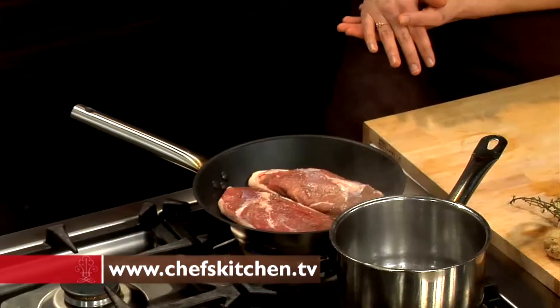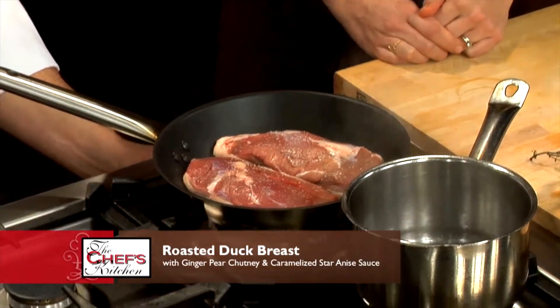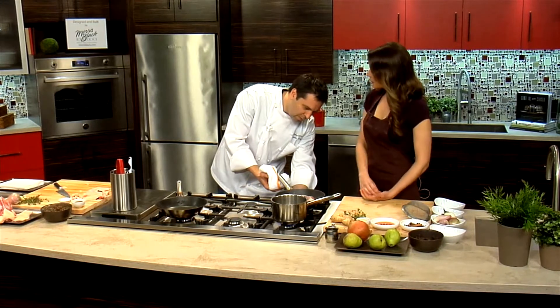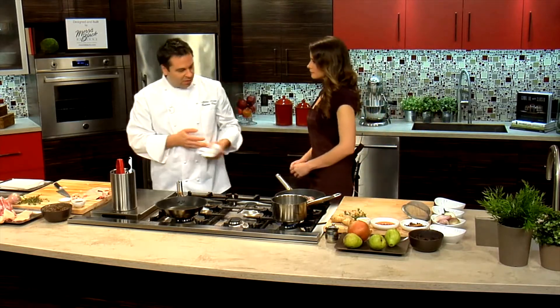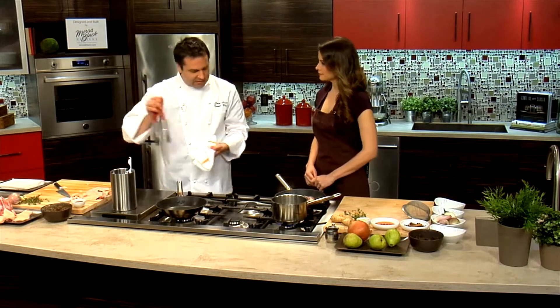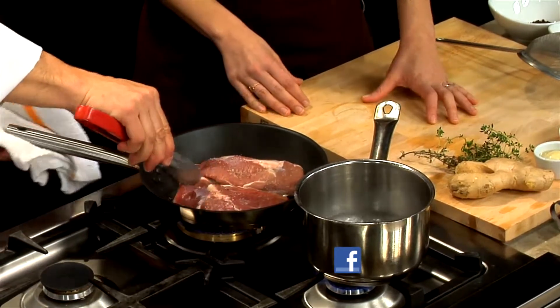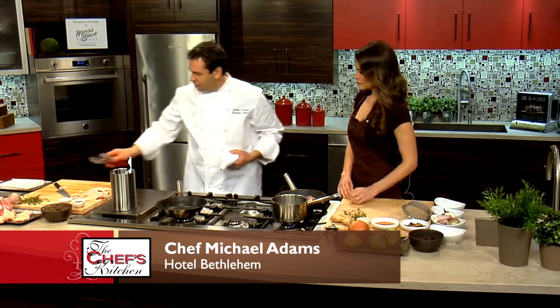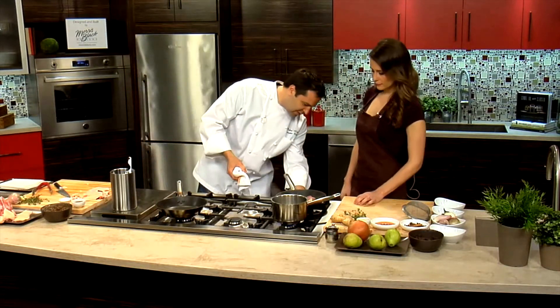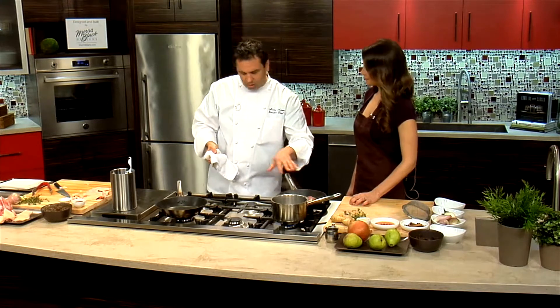Do you recommend using a non-stick pan? It's not necessary — there's going to be so much fat in the pan it's not really going to stick. You want a pretty high heat? Start on high heat and then slowly render the fat. You don't want to burn the skin, so turn it down a little bit and just let it render. Look how much fat's already come out — there's a ton. Let that go for approximately four or five minutes until about 70% of the duck fat is rendered off, then pour a little bit off.